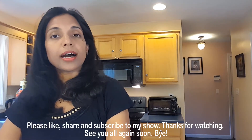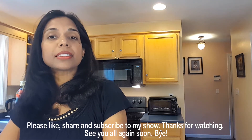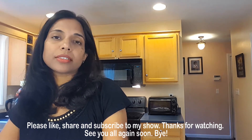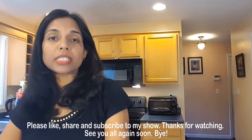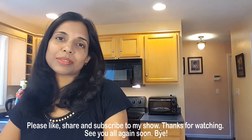Please like and share and don't forget to subscribe. If you already subscribe to my channel, please turn your notifications on so that you can see all my uploads immediately. Thanks for watching my show — see you again soon. Bye-bye.